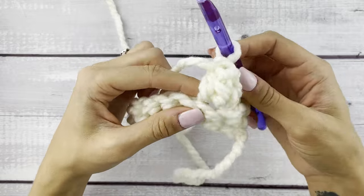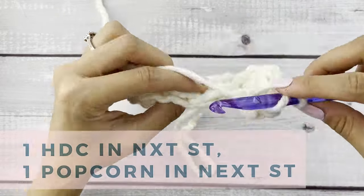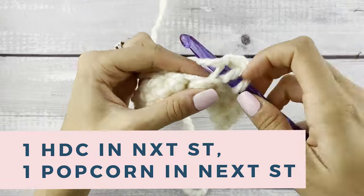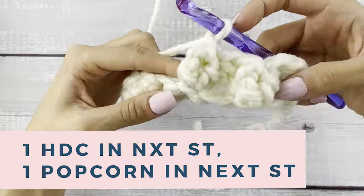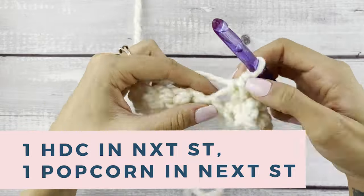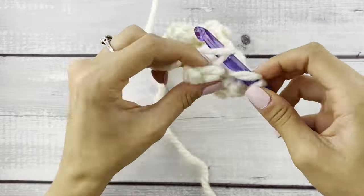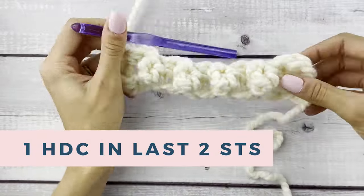You just completed your first popcorn stitch! I love the texture that this gives on the finished pumpkin. For the rest of this row, we're going to do one half double crochet in the next stitch and then one popcorn in the next stitch until you have two stitches remaining, then just half double crochet one into those last two stitches. You'll finish with four popcorn stitches across that row.